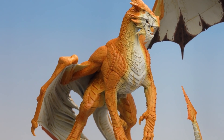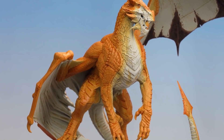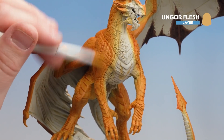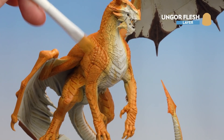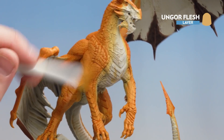The first dry brush of Bestigore Flesh is done — that was quite a subtle coat, mainly to get rid of the blotching. Now we're going to move on to Ungor Flesh and softly dry brush over those scales as well, where we'll start to see a bit more of a difference. If you want a bit more contrast you can always go a little lighter with a bone color to punch those scales out more, but I'm going to leave it at this.